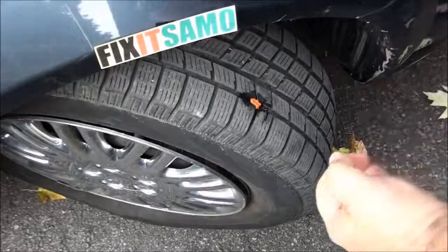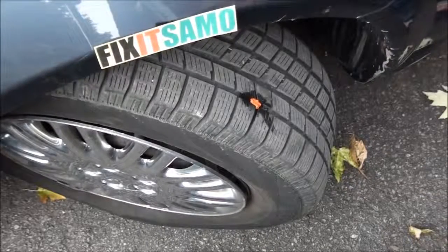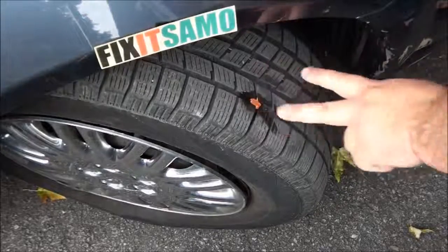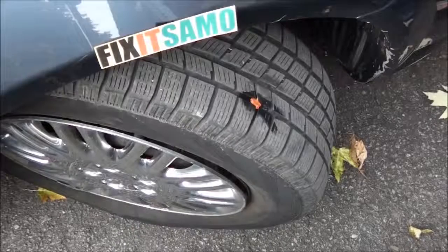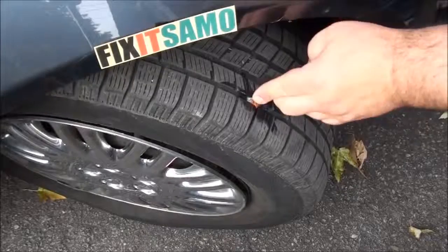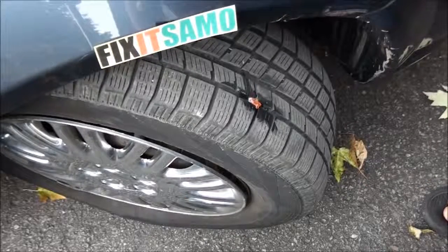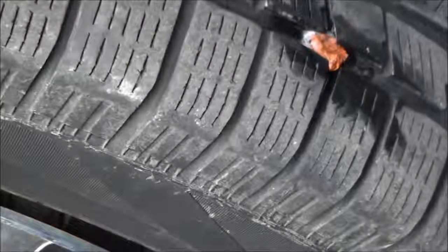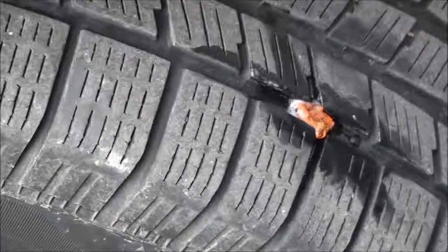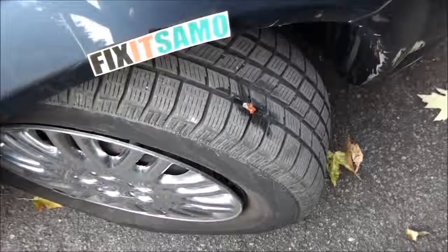Sometimes you can burn it with a lighter, but I don't need to do that — it's already clean. Now we're gonna test if there's any leakage. And there you go, the tire is fixed — no more leak, it's not leaking. I didn't have to remove my tire to get it fixed.